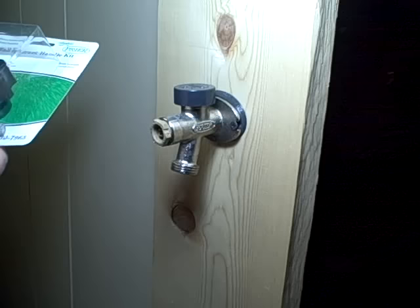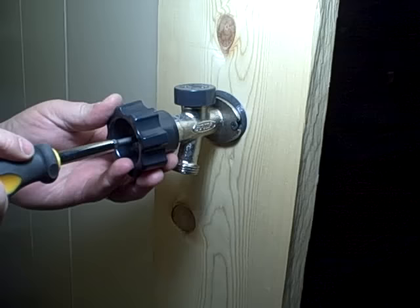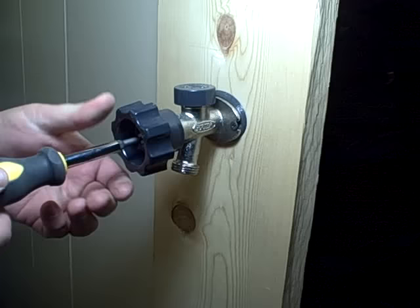Then we go with the handle. If you need a new handle, it's part number 630-7965 and it fits any Mansfield faucet also. Put our handle back on.